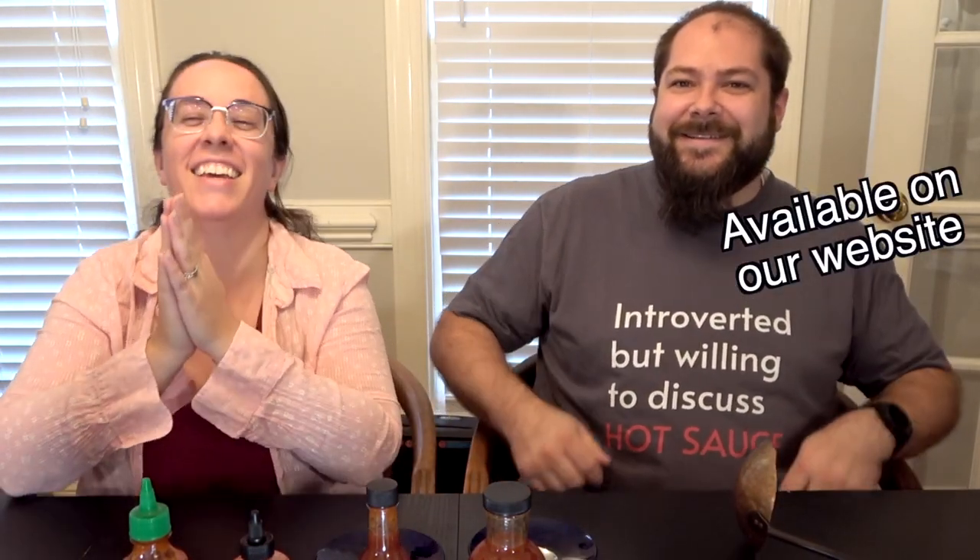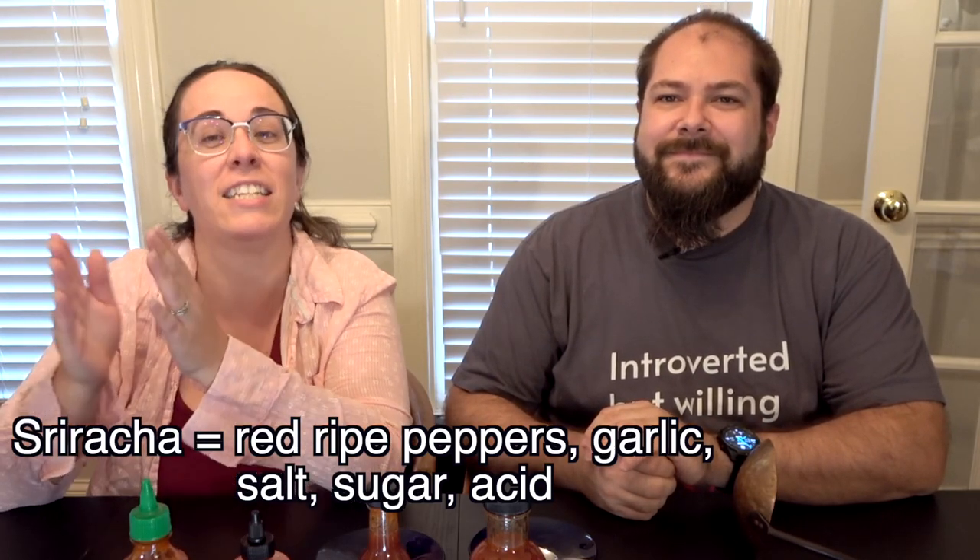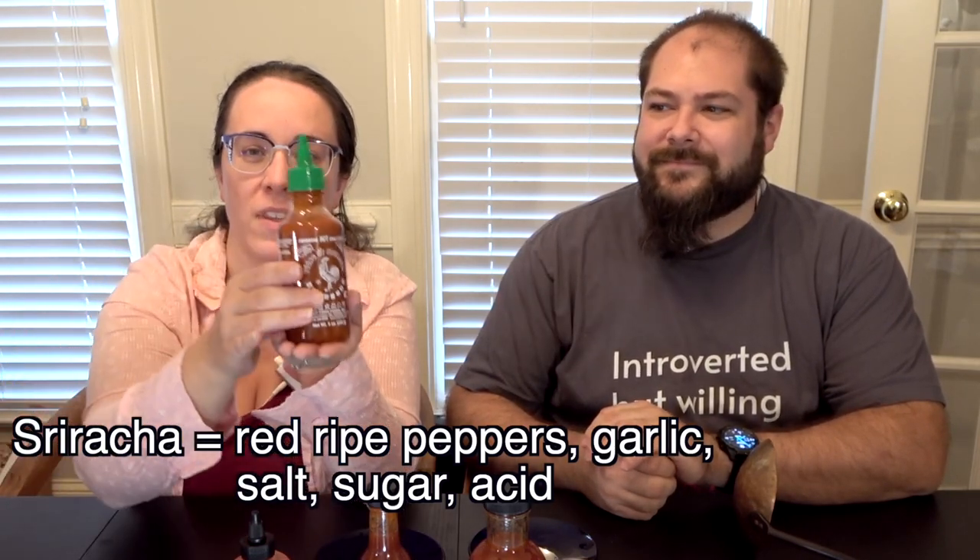Sriracha is out of stock — we are here to discuss hot sauce. Before you panic, some of you may already know that sriracha is just a type of hot sauce. Most people know the Huy Fong — the rooster brand — most people are familiar with the rooster.